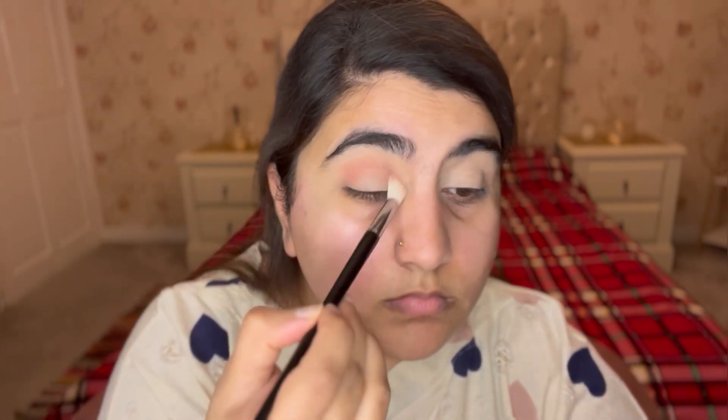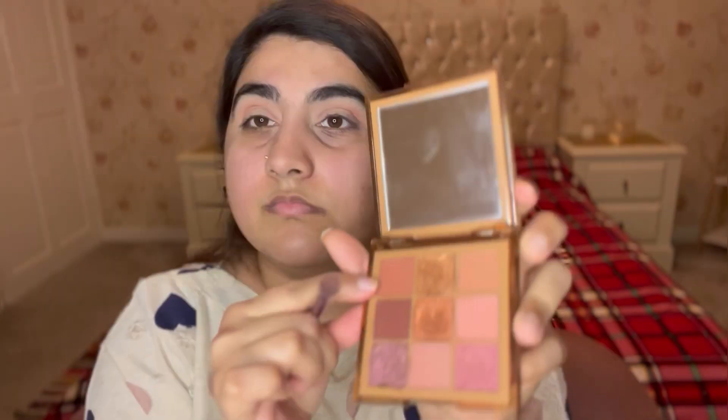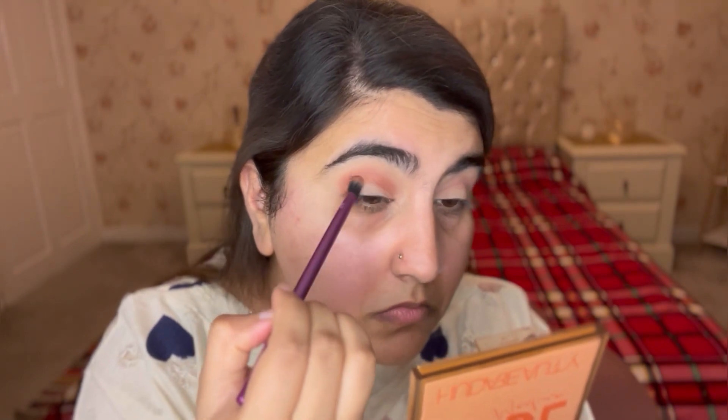I'm doing the same with the other eye. Next up, I'm going in with a slightly darker dusty pink shade and putting it in my crease just below the baby pink color, dabbing it on first to place it, then blending it out with back and forth and sweeping motions.